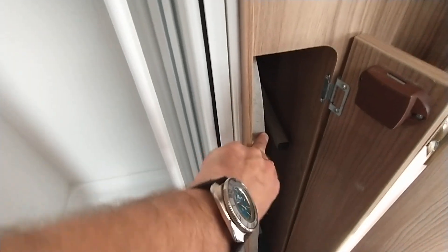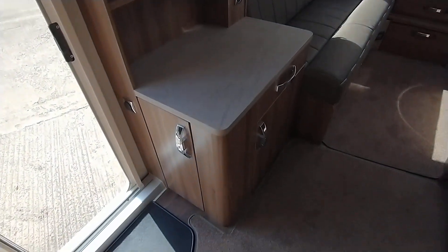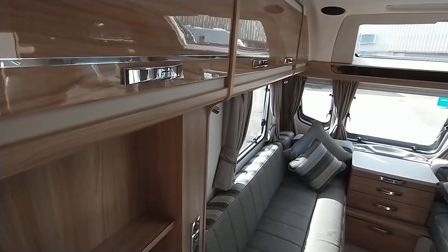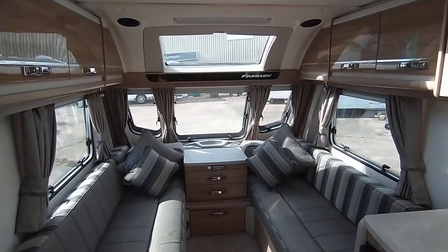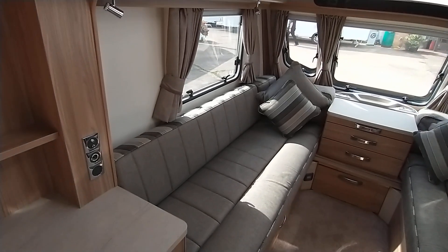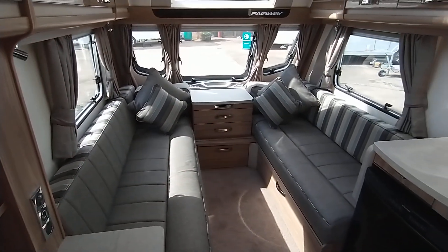This locker opens to reveal your main freestanding table. And then the unit facing the kitchen — you can also pop your TV in, with power and aerial points. There you go, it's a 2016 Swift Fairway 480 based on the Challenger layout but with a higher specification. This is a one-owner van from new and it has a full complete service history, with the last service done approximately two to three weeks ago.